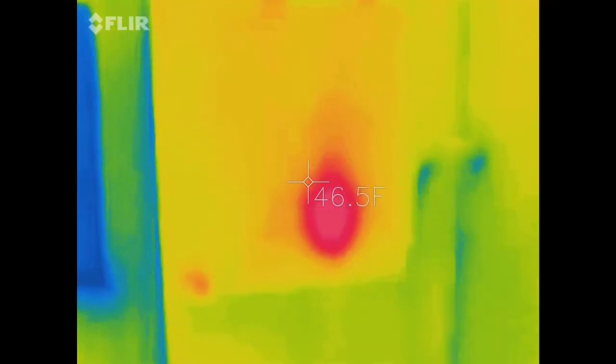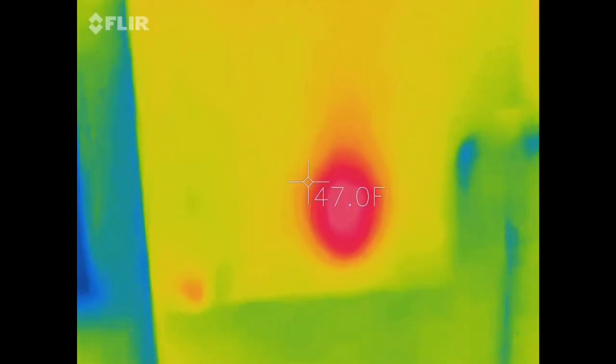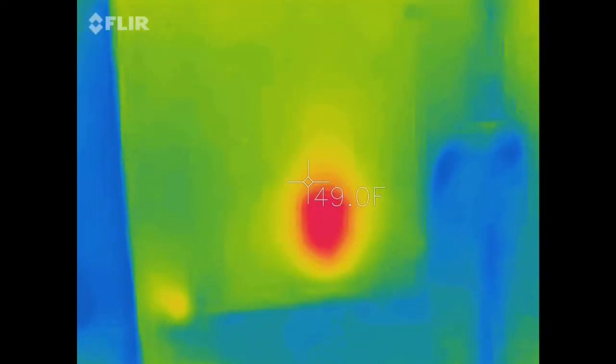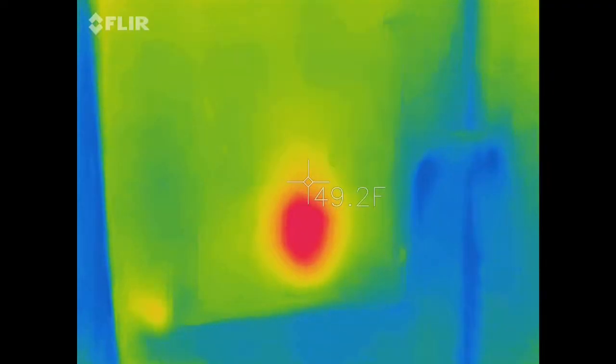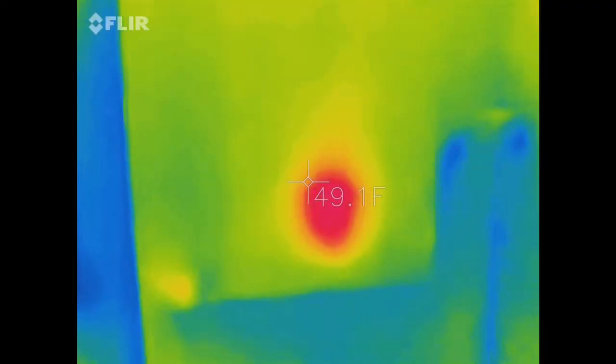These thermal cameras — this one in particular by FLIR — is fairly affordable. Several thermal cameras can range anywhere from $500 to $1,000 plus. This is a few hundred dollars, and I'll put a link in the description of the exact one I'm using, so if you'd like to purchase it on Amazon, you can do that.